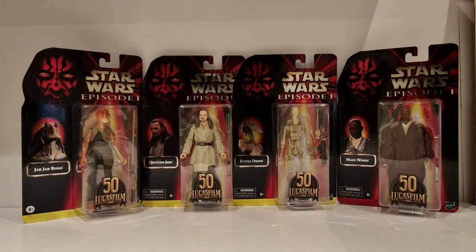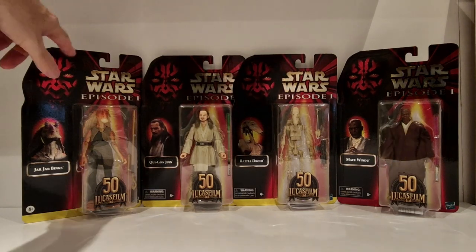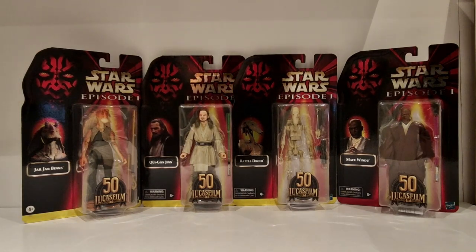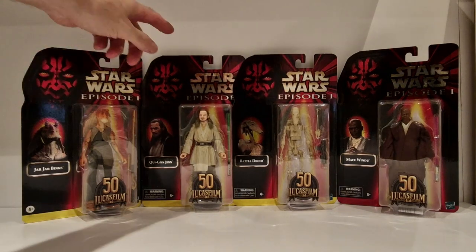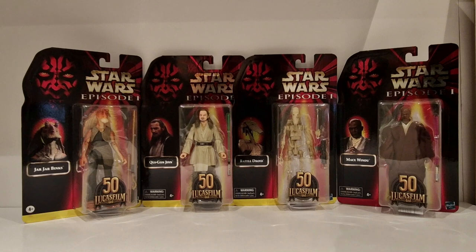The next figures are the Phantom Menace card backs - these look absolutely great. They've got that metallic sheen to them, which I like. In this wave you get Jar Jar Binks, Qui-Gon Jinn, a Battle Droid, and Mace Windu. These are great. I absolutely love these. Brilliant cards - I really, really like the original 3¾ Phantom Menace line.